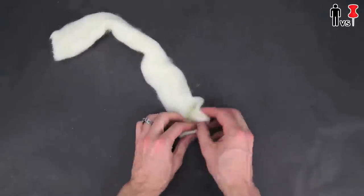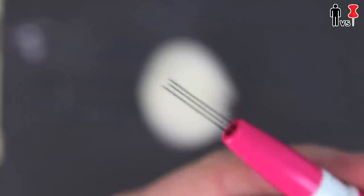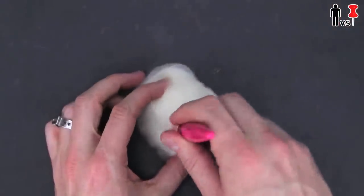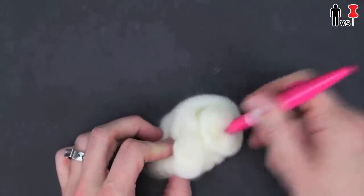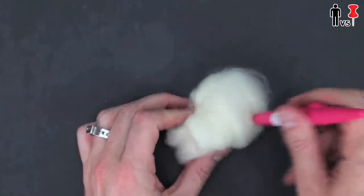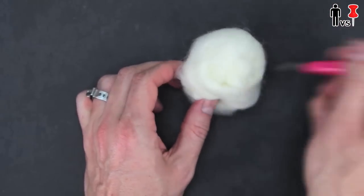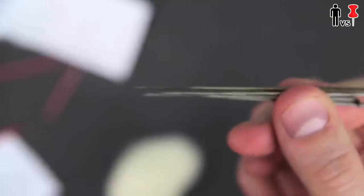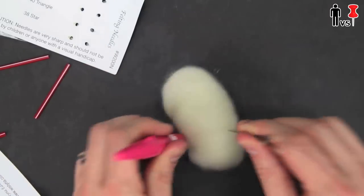Alright, I got it. So I started rolling it into a ball like this. I took out this crazy pen thing which has these three little barbed needles on it, and from my understanding these things help fuse everything together — you just stab it until it forms the shape that you want. Which in actuality takes a really long time. They don't tell you this anywhere on the pin or anywhere on the packaging, but this is a forever process. I also got these other felting pins to use at the same time — I figure the more pins, the faster this will go.